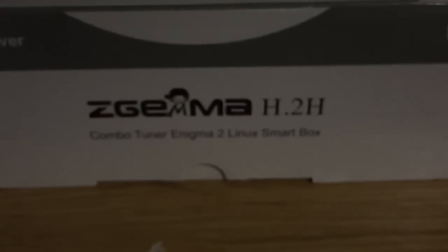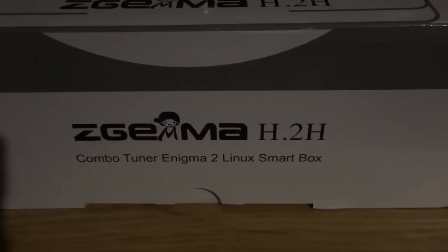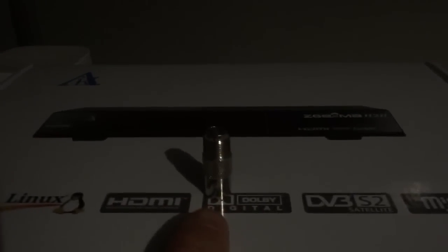Today I'm going to show you how to set up the Zgemma H2H — that's Sky and Virgin. This is what you'll need: a USB for flashing the box, a coax converter — this is an F-connector to coax — and then you'll need a Virgin connection, Sky connection, HDMI, and ethernet. I'll go ahead, unbox it, connect it up and show everybody the connections.